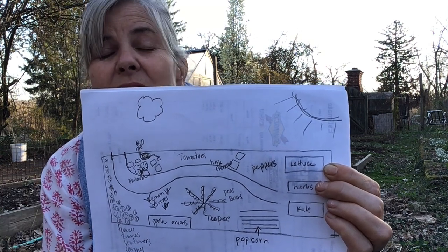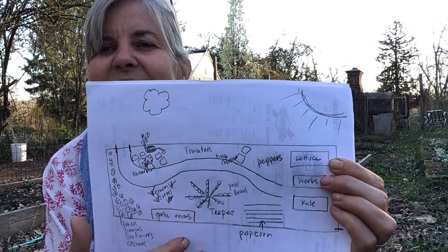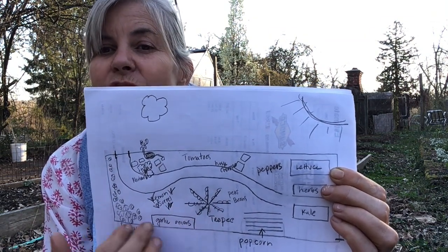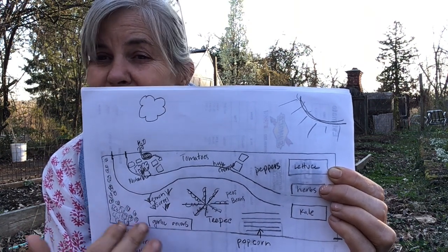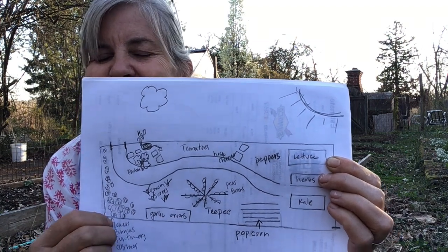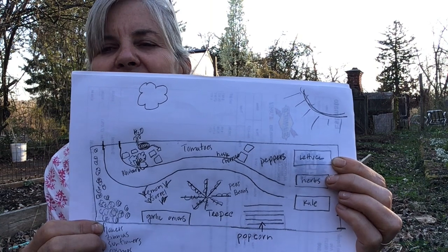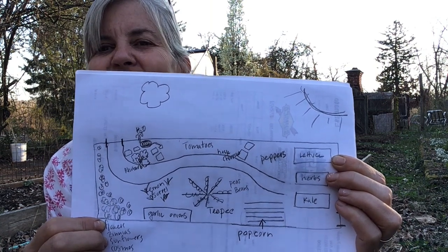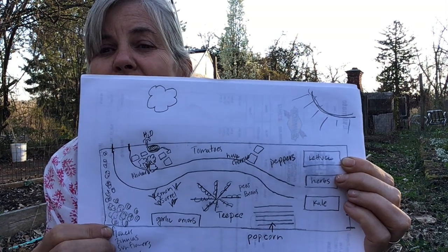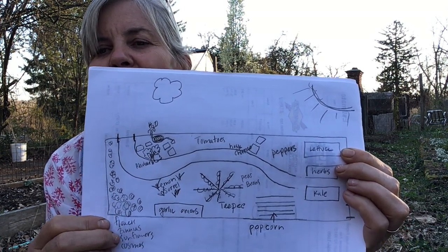You're going to be designing and redesigning this, and after you get a plan that you really like and you're happy with, maybe add some color using colored pencils. Add some color to your beautiful garden and hang it up on your wall so you can look at it every single day and be inspired. Take a photograph of it — you can post it to me, put it in your garden folder, and I'll get a chance to see it.